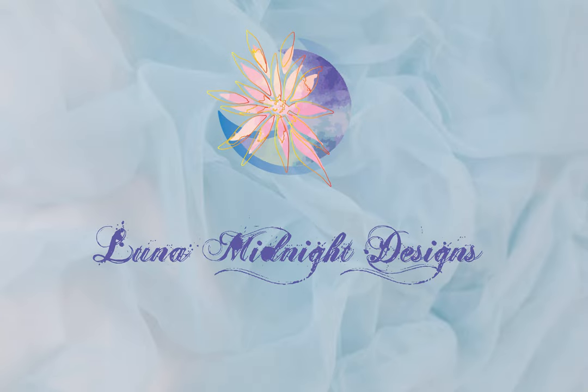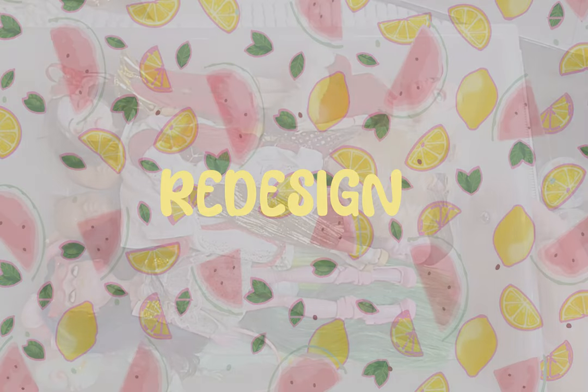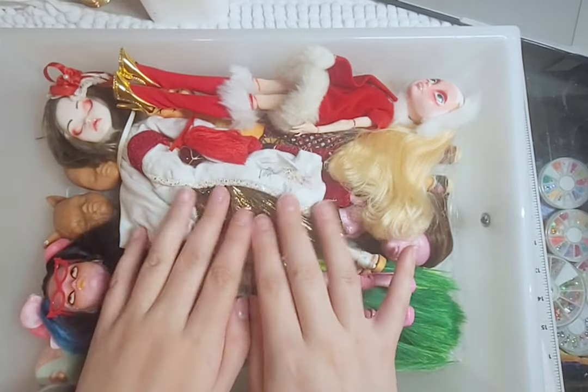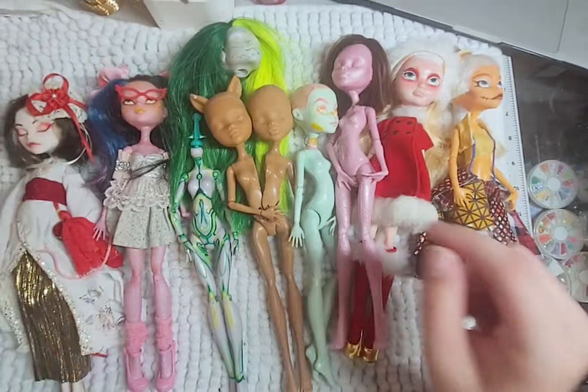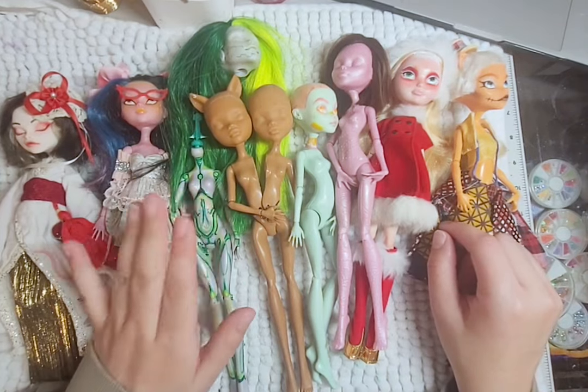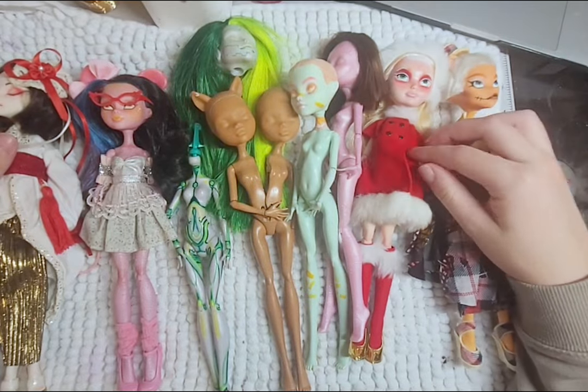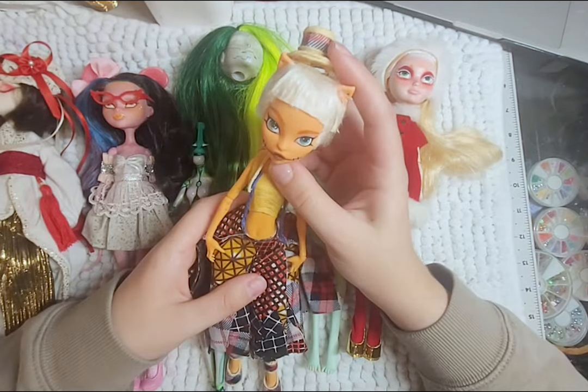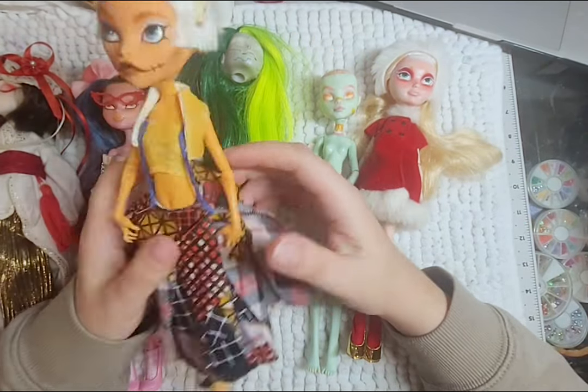Hello, welcome to Lunar Midnight Designs. This video is another redesign of my old customs or unfinished projects. So let's line these girls up and pick which ones I will be giving a new life to in this video. Just letting you guys know I will sound a little bit weird and have some weird moments because I am still getting over a cold and my nose is kind of plugged.